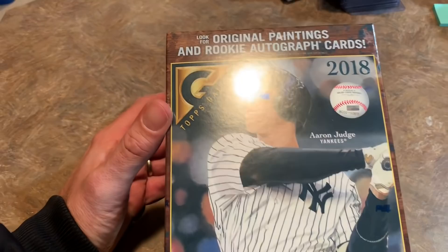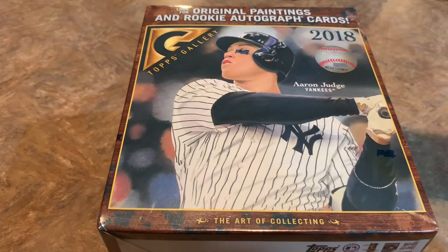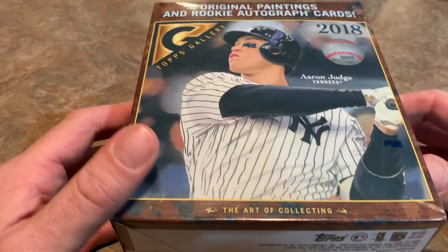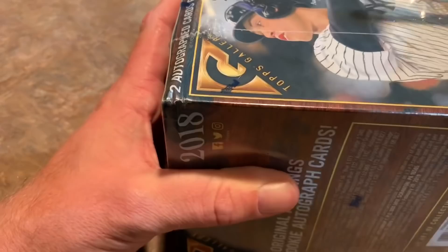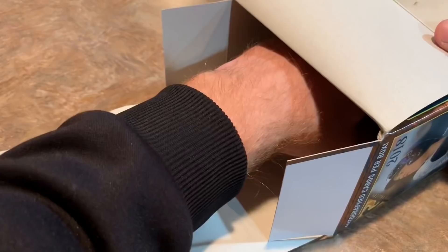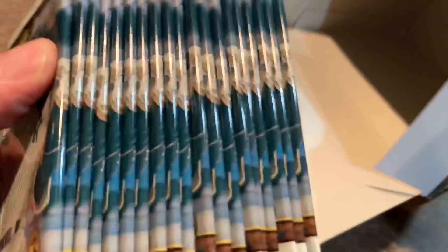This box is pretty big — you can see the size of it. There were only two boxes in the entire display, so I bought one and left the other for somebody else. These are going to be a pretty in-demand item for serious collectors who like their autographs. I got it cut and pulled off — there are all the packs, nothing else inside. Five cards per pack, 20 packs.